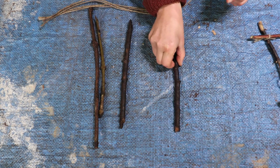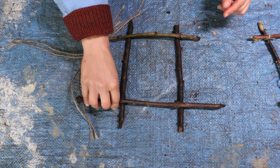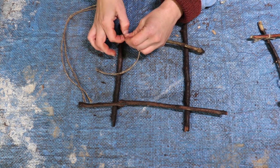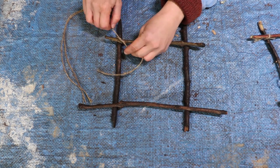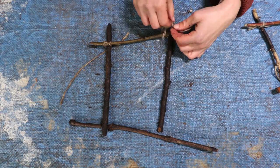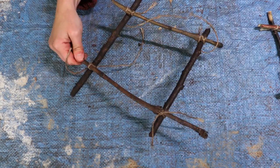You first lay your sticks out in the shape you want them to be — it will be a rectangle or a square, you will see. Take one of your strings and cross them over each other, make a little knot, and then turn the whole thing around and do another knot. You do this four times for each and every corner and then you're finished.